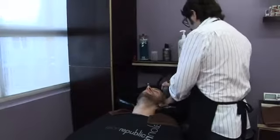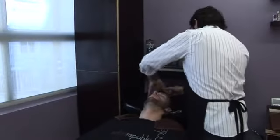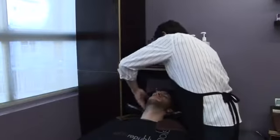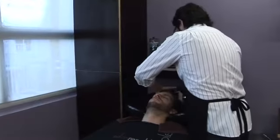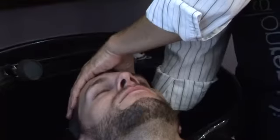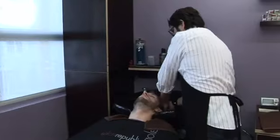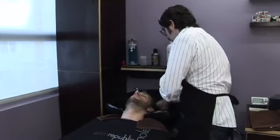Depending on how thick and coarse the hair is determines the strength of the conditioner. BJ's hair is on a thicker, coarser side so I used a heavier moisturizing conditioner for him. You don't want to leave any conditioner on — if you do, the hair gets dirtier quicker. Bring out any extra water that you can get.